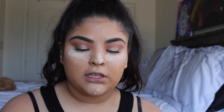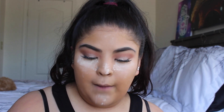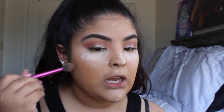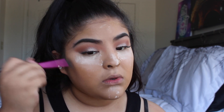For contour I'm going to be using the Anastasia contour kit as always, using these shades right here. I'm going to grab this setting brush — even though it's not a full contour brush, but hey, we never do what the brushes say.